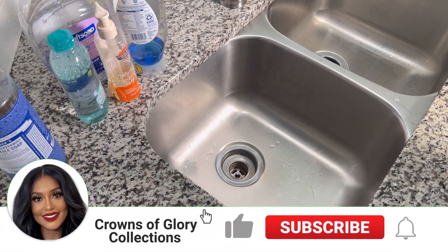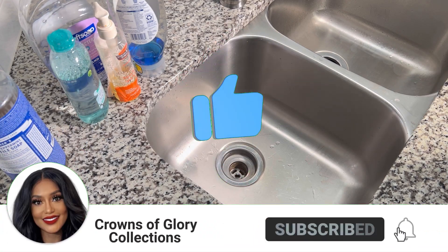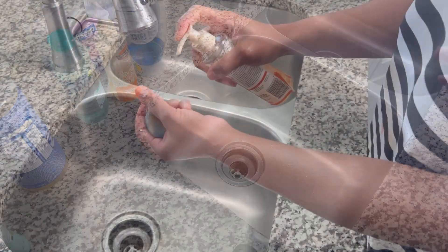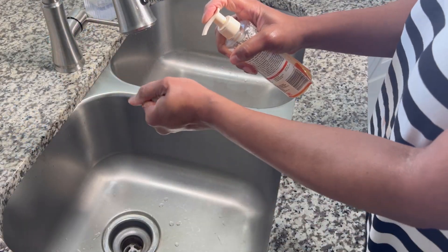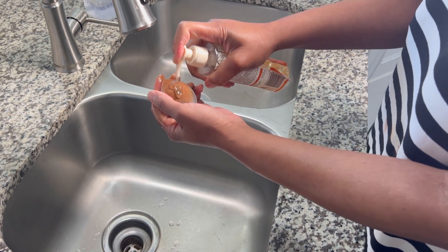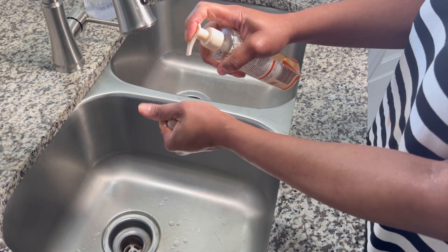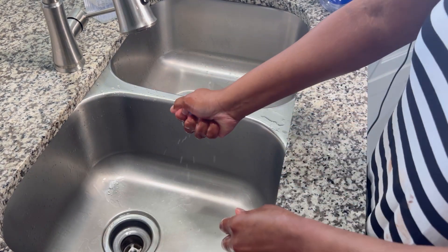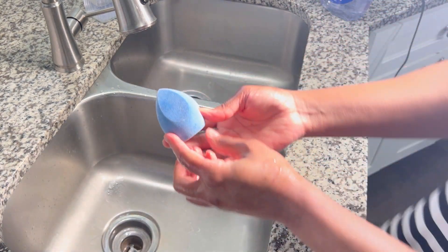I'm going to show you a simple, easy, and cost-effective way to clean your makeup brushes like a professional. So go and grab all your makeup brushes, your sponges, and let's put it to the test. Are they really clean or what? Go ahead, grab them all up, and let's get started.